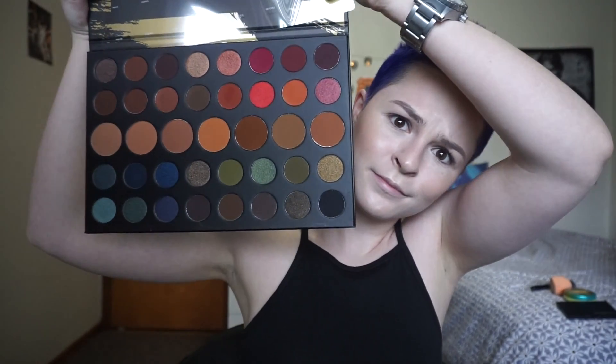We're gonna go in with the Morphe Dare to Create palette. I think it's limited edition, so get it while you can because it's so amazing. If you're watching this and it's already sold out, sorry - but you can use other similar colors from other palettes. I'm going to use the Morphe M504 brush and start with an eyeshadow from the palette.